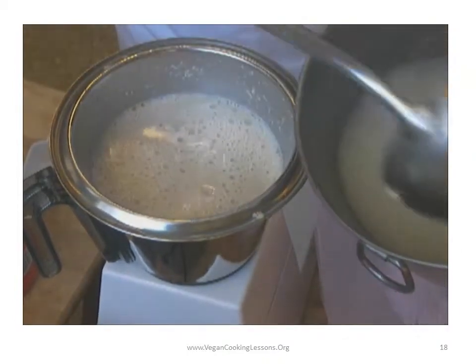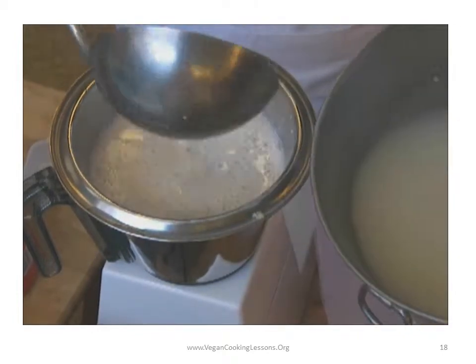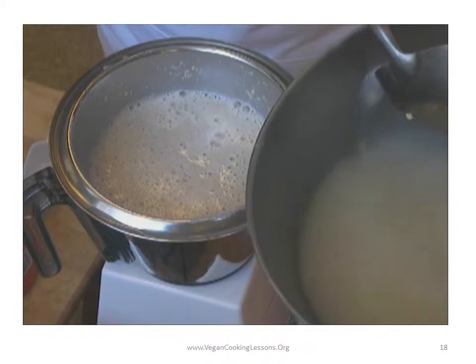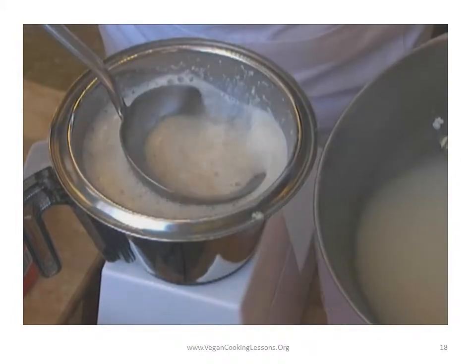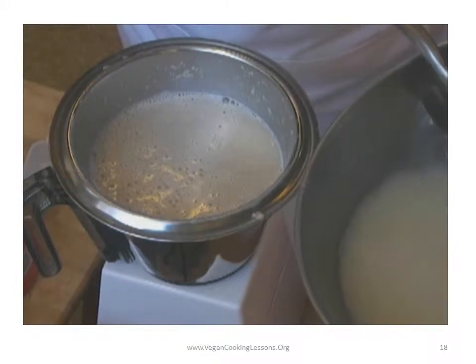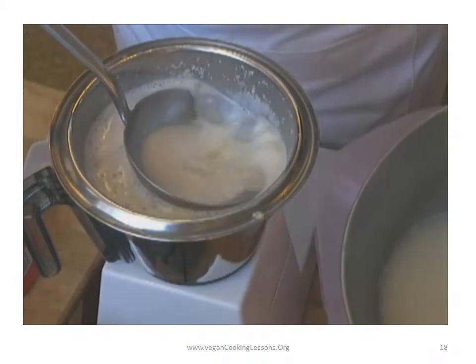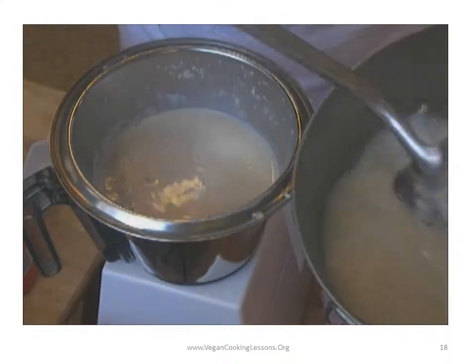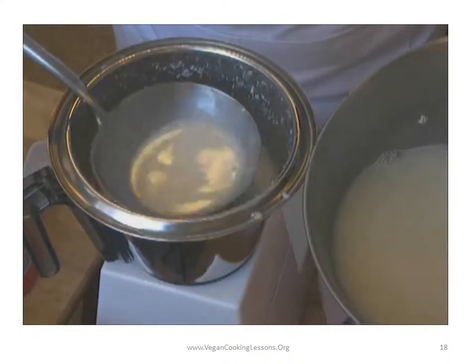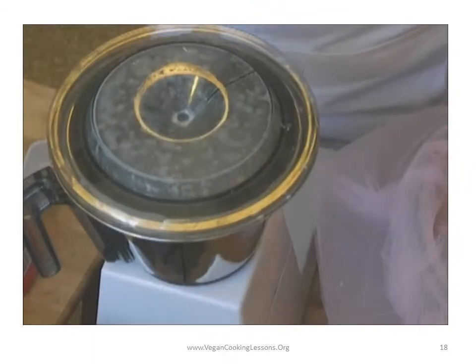You might have to adjust the amount of water you like. To me, this tastes a lot like skim milk. I'm just trying to get most of the oats in the blender, and then we can always add the water later. If you heat this up, it becomes a thick, thick porridge.